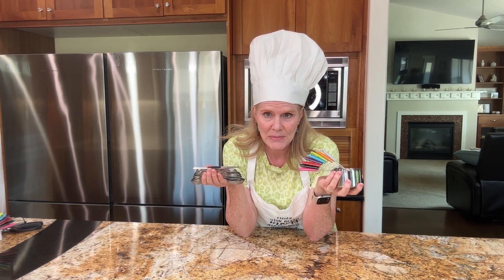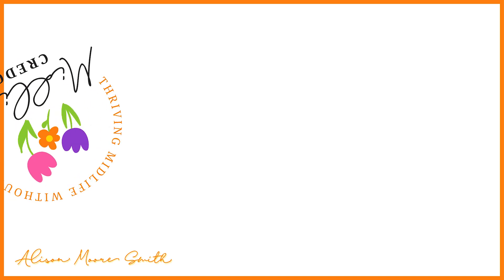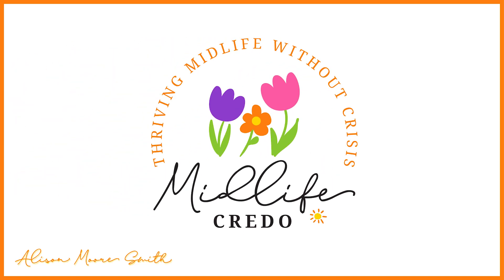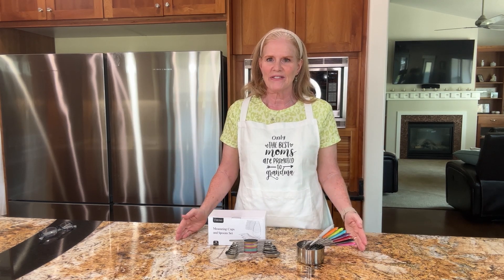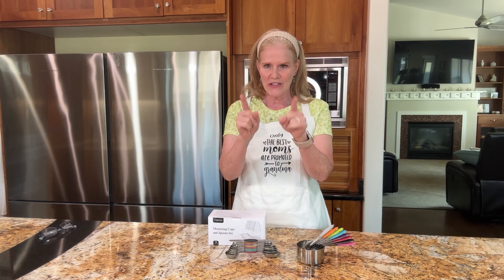There was a little drama around finding good measuring spoons and cups — should have been simple. Hey Credos! Today I want to share with you a simple kitchen tool everyone has, but a good quality one that I found that I use now. First, the drama.